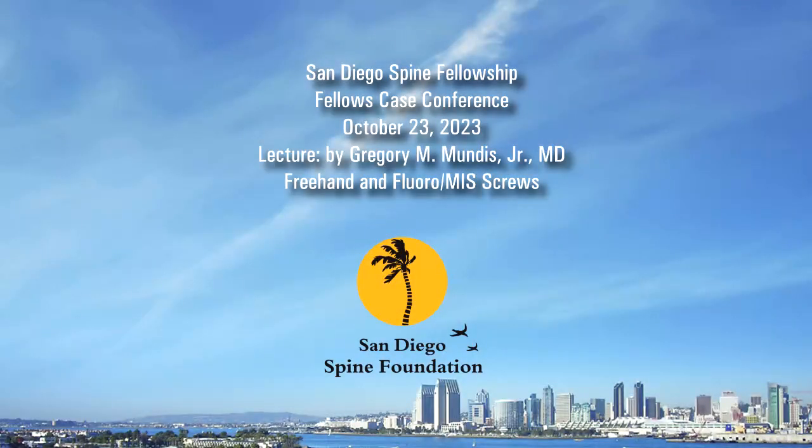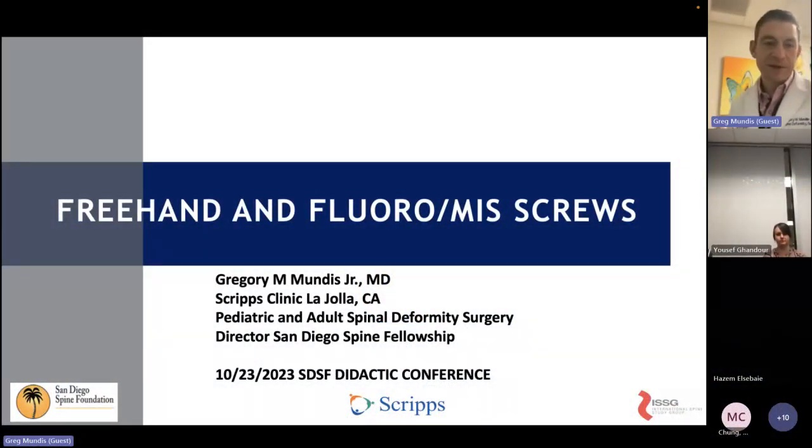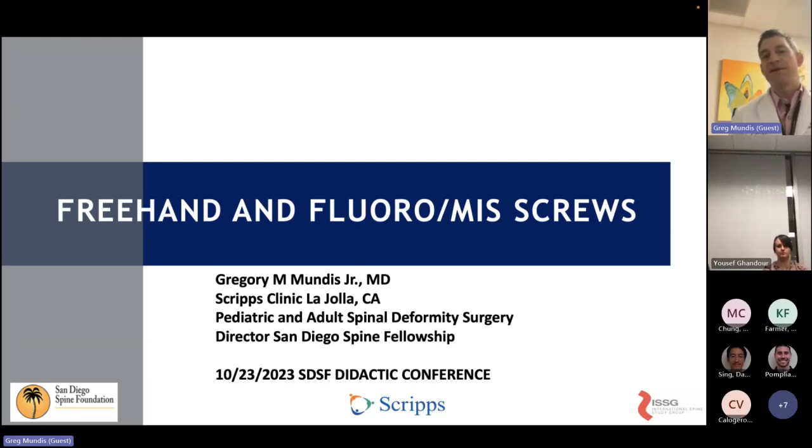Good morning everyone. Today is part of our basics course. For those of you just joining, to share how we constructed the year: the first two or three months we go through a lot of the basics of spine surgery in general — some things in the operating room, some things for clinic-based and diagnosis-based. Today we're back on the basics of placing pedicle screws, and we're going to talk about doing it freehand versus using some assistance with x-ray for the minimally invasive setting.